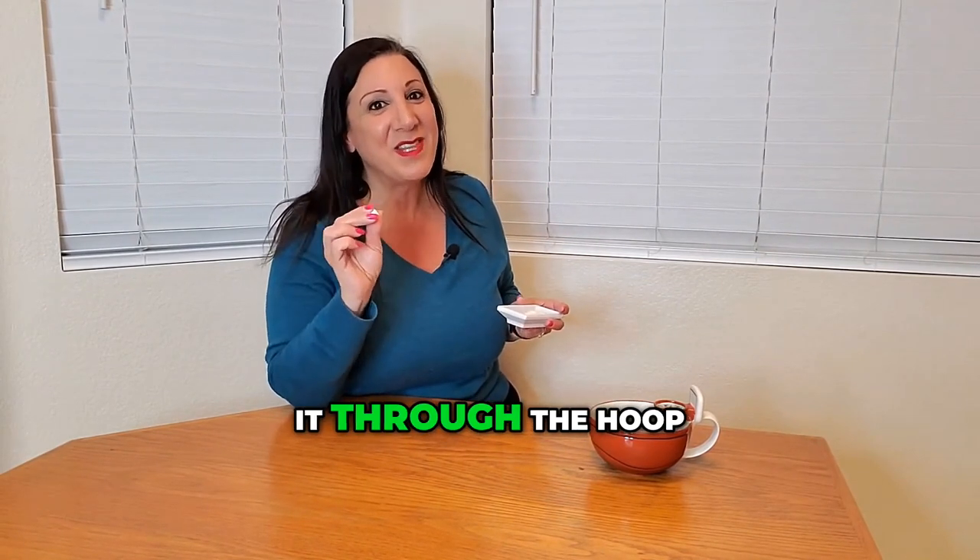Missed that one. Okay, I got it in, but I didn't get it through the hoop.